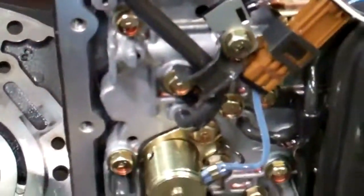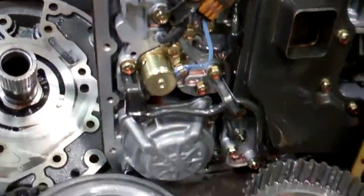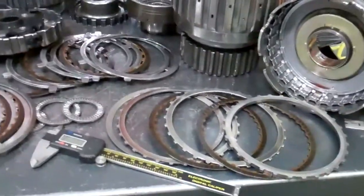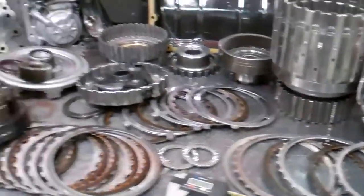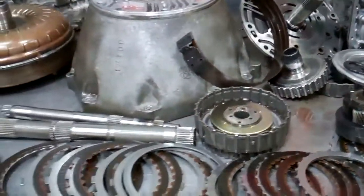This metal has got into all the electronics here, because as you can see this is an electronically controlled transmission. So the parts list on this thing is going to be quite substantial. Take a look at the itemized detailed estimate that's attached.